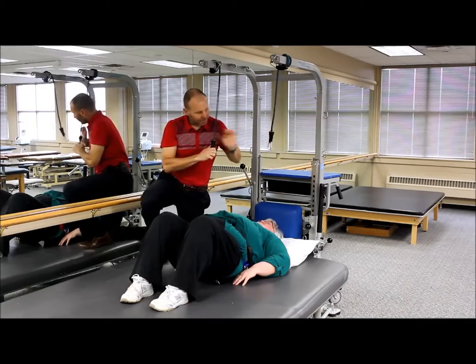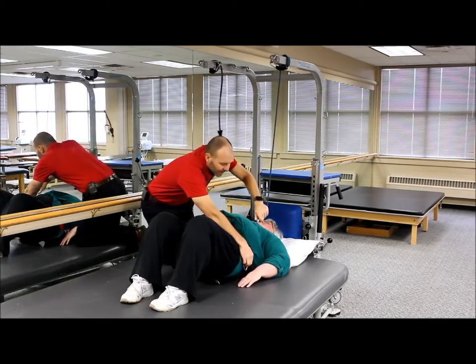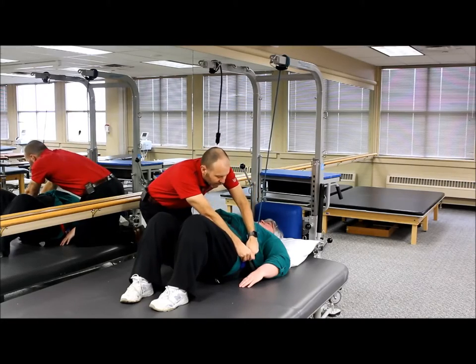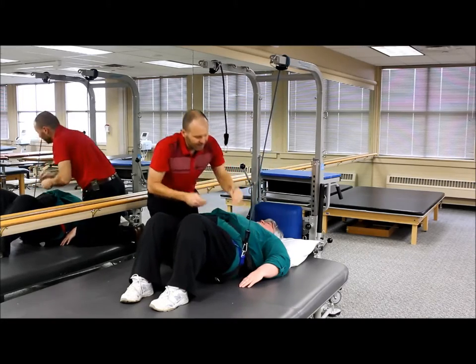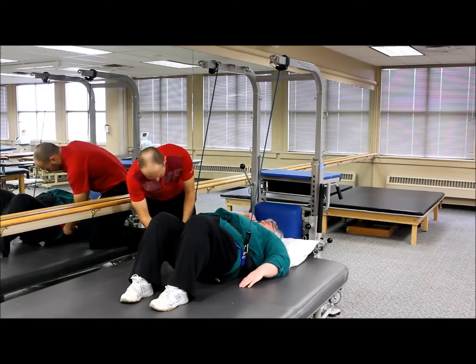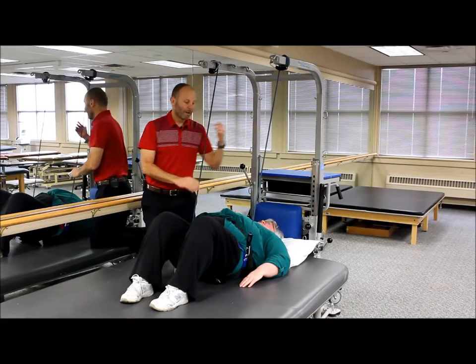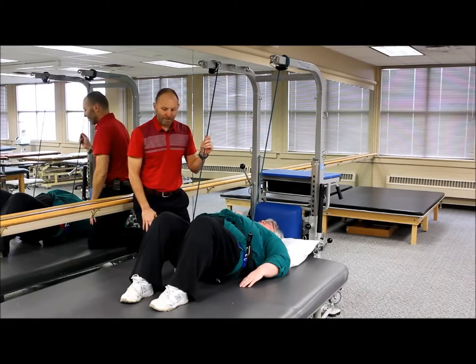We're going to attach this to our support harness — the standing support harness that we can also use for sit-to-stands and our standing frame. This is an additional accessory. Now we're giving some amount of support that's going to help them with that bridging maneuver.